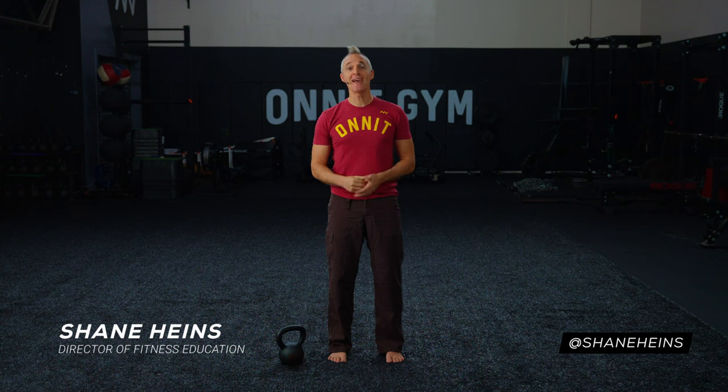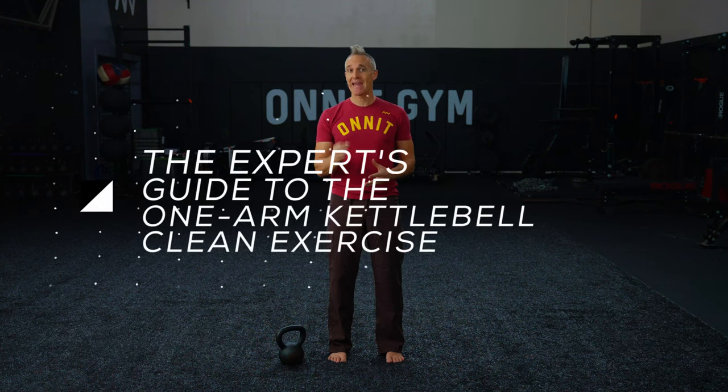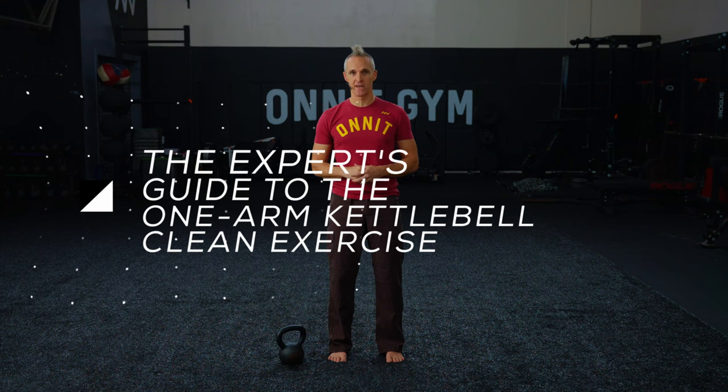Hi, I'm Shane Hines, Director of Fitness Education for Onnit, and I'm going to show you how to perform the kettlebell clean and how to make it a staple in your workouts. If you like this video, please give it a thumbs up and subscribe to our channel for more.